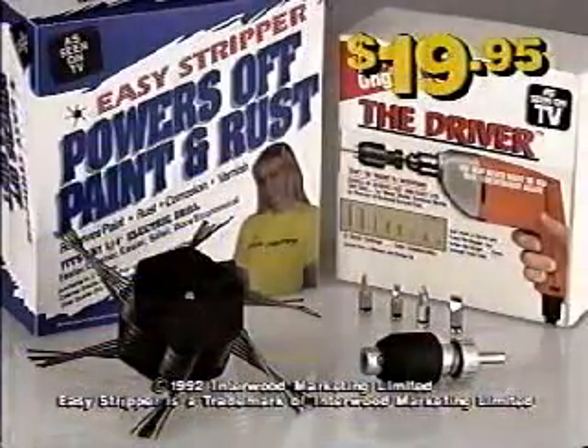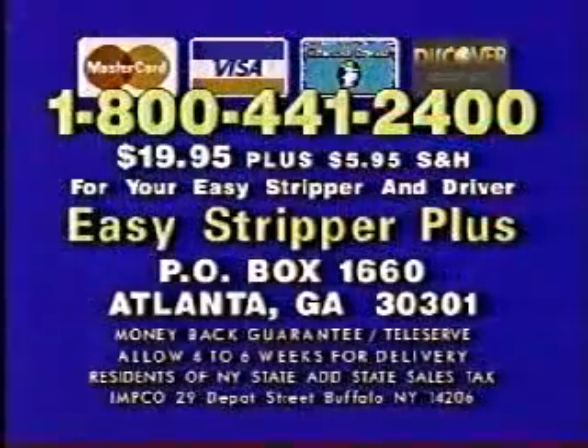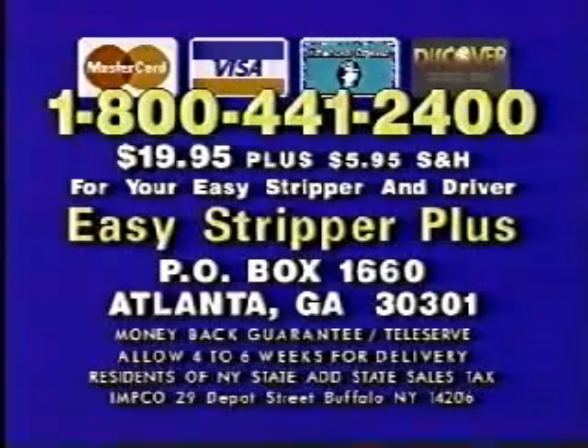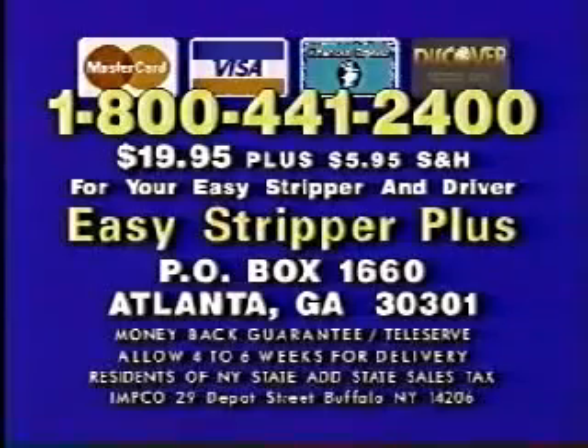Both tools for an incredible $19.95. Order now. For rush delivery, call 1-800-441-2400. Or send $19.95 plus $5.95 shipping to Easy Stripper Plus, PO Box 1660, Atlanta, Georgia 30301 for your Easy Stripper and driver. Order now. Call 1-800-441-2400.